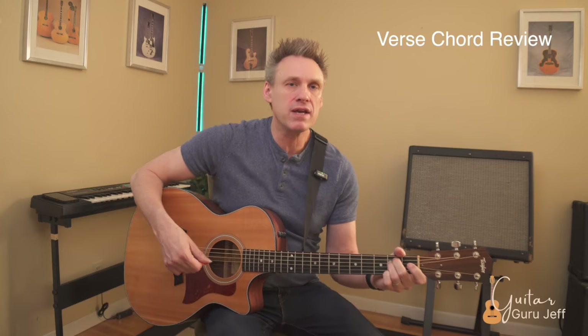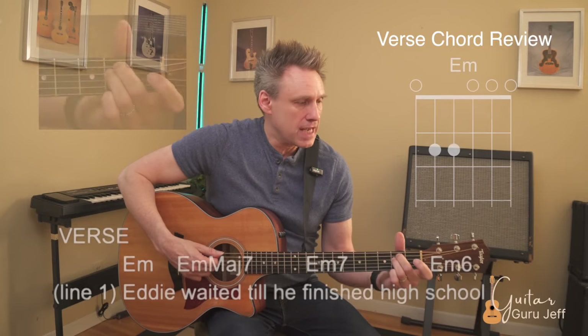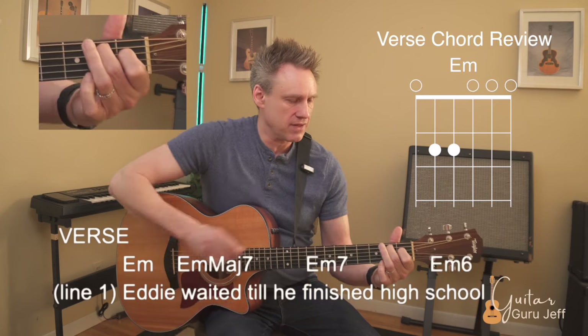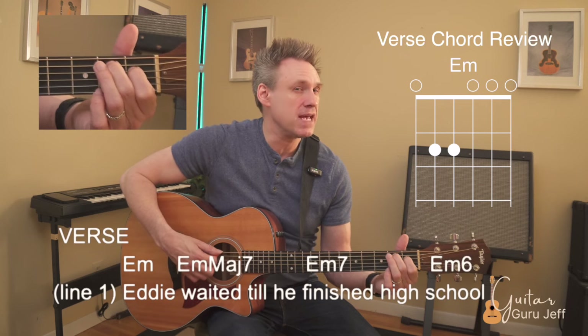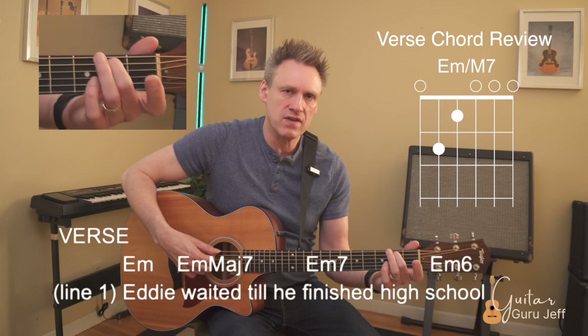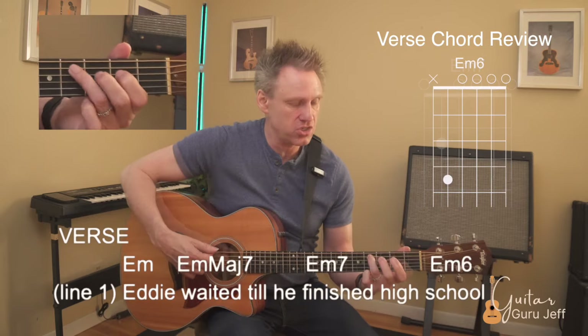The verse of this song is basically going to use two different types of chords for lines one, two, and three. For lines one and two we're just going to use an E minor shape with variations, and then line three we're going to use an A minor shape with variations. For the first line we play an E minor — two and three fingers — then convert it by leaving the second finger down and moving the first finger to the first fret of the fourth string into an E minor major seven. Then E minor seven is easy: just lift the first finger, leaving only the second finger on the second fret of the fifth string. Then we go to an E minor six using the third finger.